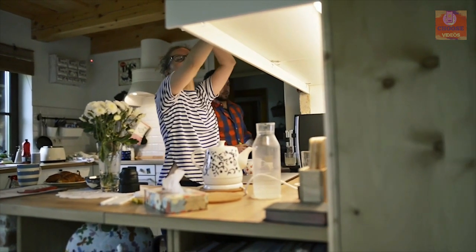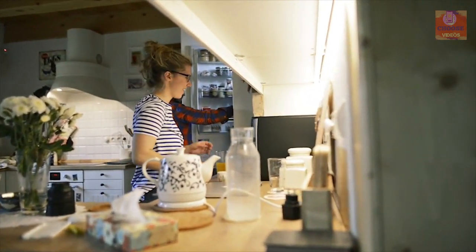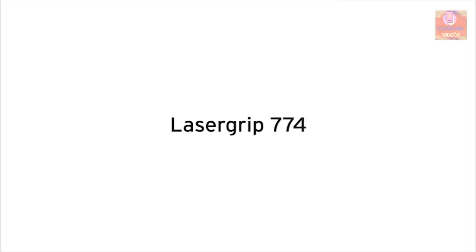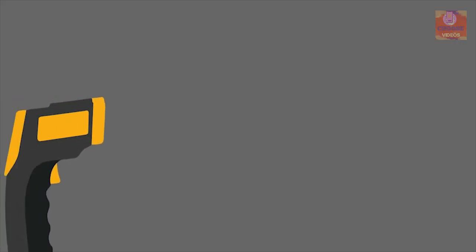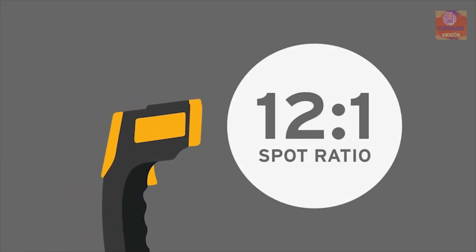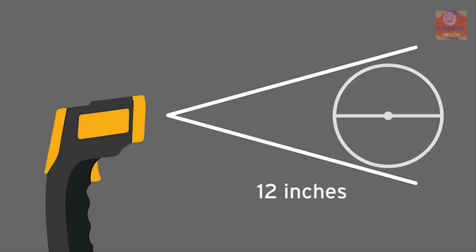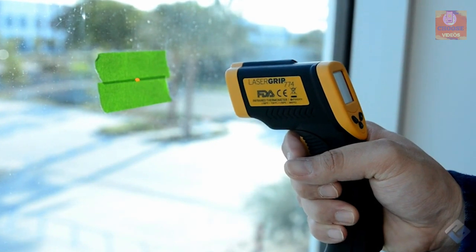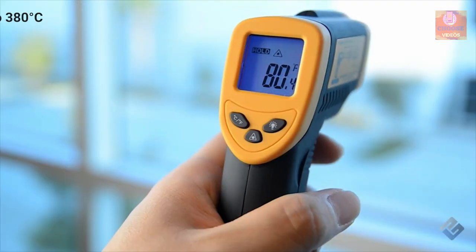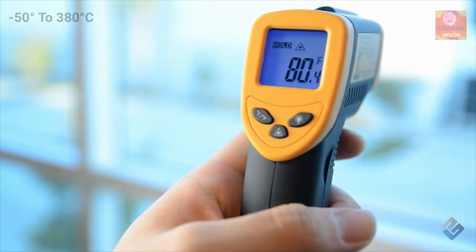While doing any kitchen or home improvement work, you may need a temperature heat gun for quality work. That's why you need the Atecel LaserGrip 774, a powerful temperature gun that can provide accurate readings. Its distance-to-spot ratio is 12:1, which means it can accurately measure targets from a great distance, with an ideal distance of 14 inches. It has a built-in laser that provides accurate temperature readings ranging from minus 50 degrees Celsius to 380 degrees Celsius.